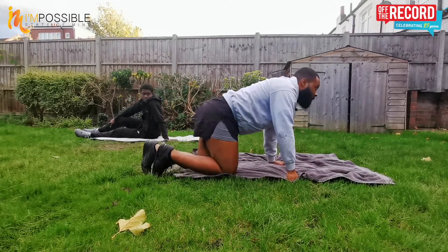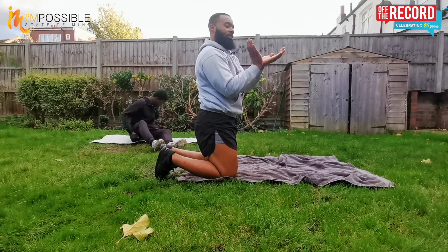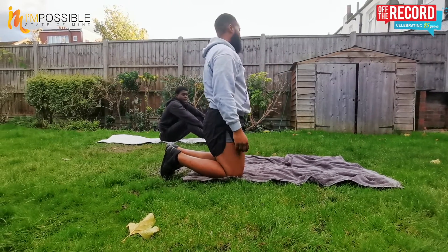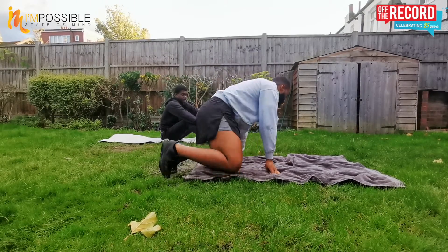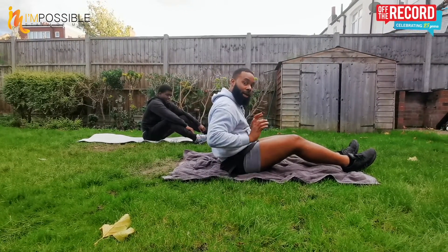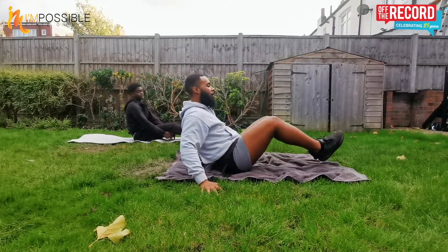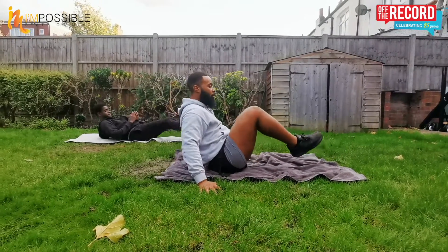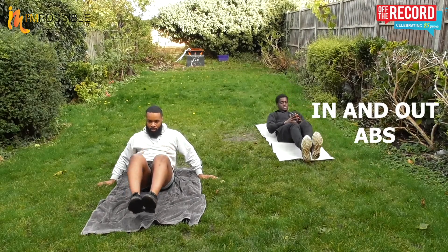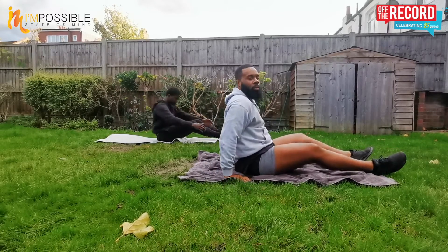Catch your breath. Next one we're going to do is in and out abs. Sit on your bum, try and get a C position with your back and your legs — bring your knees to your chest and push your legs out. If you use your hands for balance, great; if you want to challenge yourself, no hands. Legs together, lean back slightly, engage that core. Let's go for 10: one, two, three, four, five, six, seven, eight, nine, ten. Relax.